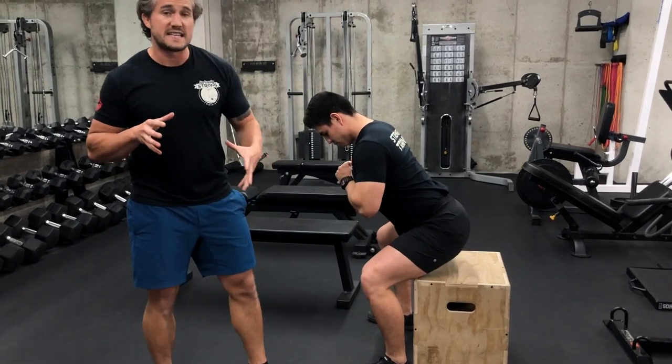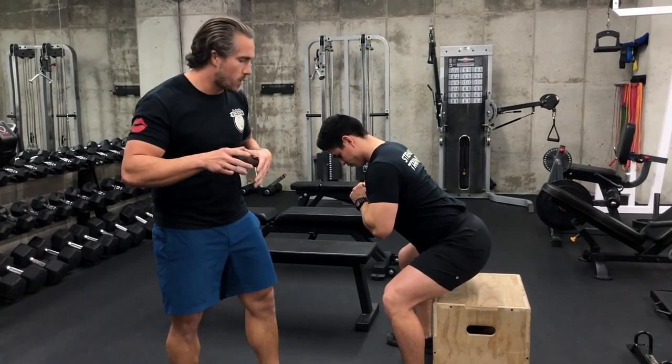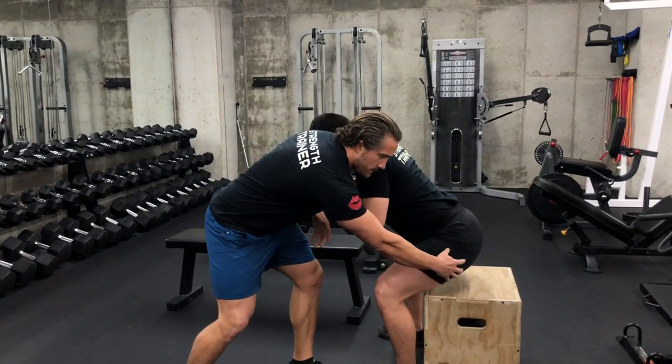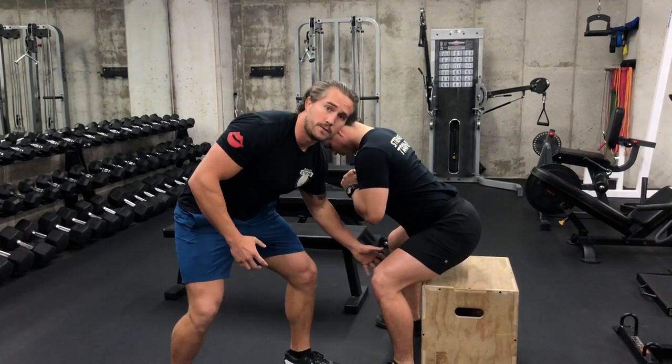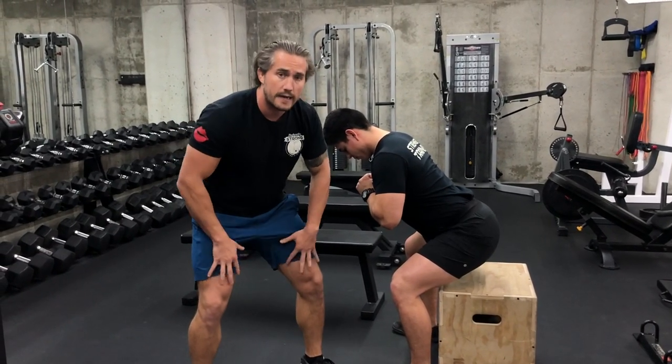You're going to hold this position for 5-10 seconds and you're going to think about where do I feel this. If it's a really good squat, you'll feel some of the quad, you're going to feel it out here, you're going to feel it in the glutes, you're going to feel the hamstrings, you're going to feel it on the inside of the thighs. You're going to feel it everywhere. Good squats work the entire thigh.